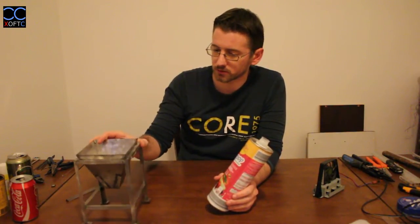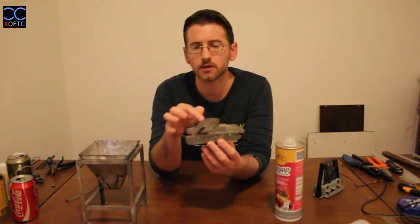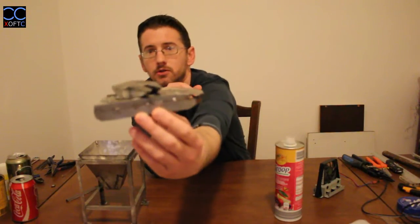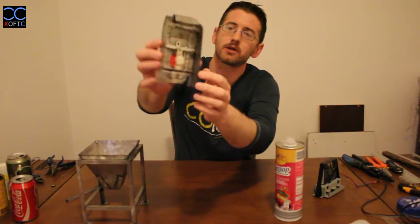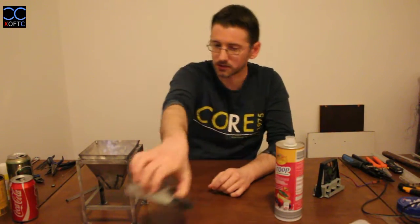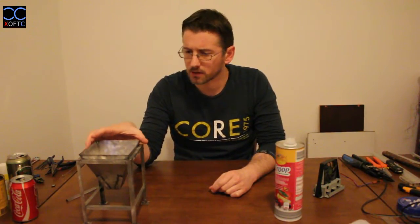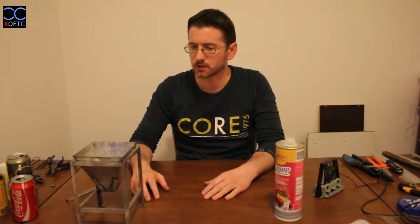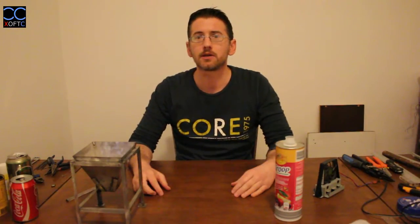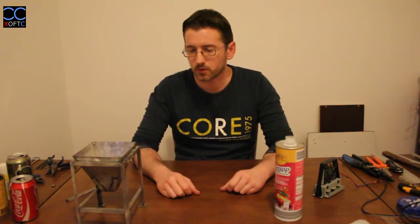I'm going to show you how to turn these steel cans into these models, which are based on real-world machines. You can also see more intricate designs — for example, that's a little tank I'm working on. It's going to have a moving turret and gears inside; it's a work in progress. I wanted to make a build log for this model, but since I'm making a tutorial, I decided to incorporate the build into it, to show all the basic techniques you need to learn and the tools you're going to use.